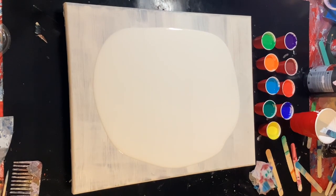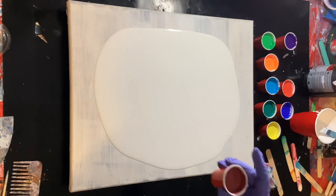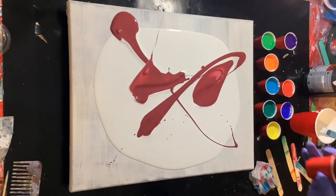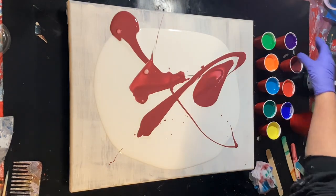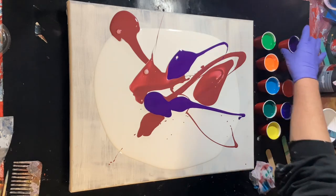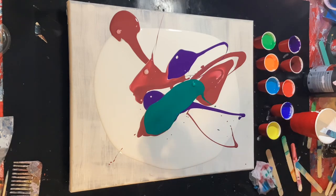Alrighty, am I in frame? Yes I am. Okay, what should we start with? How about this funky red — it's a primary red and I put a dab of black in it, and it turned out not like I wanted it, but hey, who cares? It's just for fun. Let's go with purple next. I don't want to do all my purple. Let's go with this phthalo green — oh, that really was too much.